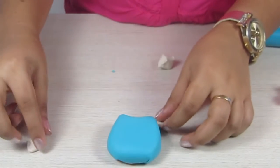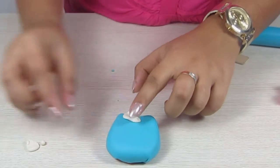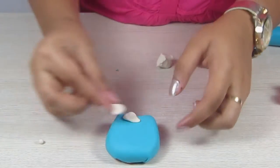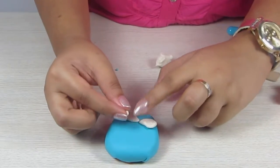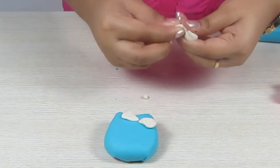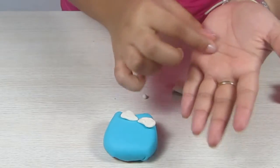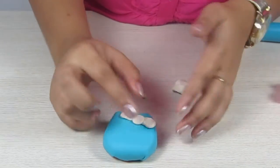Now I have the parts of my bow ready. We are going to put the first and the second together, and the small ball that we made is going to be the center — we are just going to press it down like this.